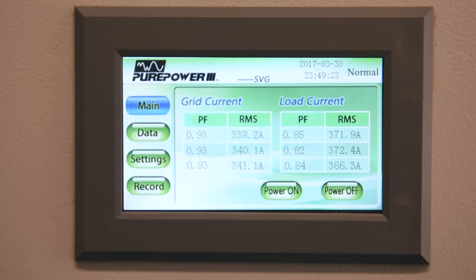So we're now looking at the display of the static bar generator. We have turned the static bar generator on and you can see that our load current is in the 300 to 400 amp range. Our power factor uncorrected, that is from the load, is in the low 80s, and our corrected power factor going back to the utility is 93 percent, which is what we programmed into the unit. They pay a power factor penalty whenever they drop below 90 percent, and so we programmed this to be just slightly above that, and you'll notice that it's holding at 93 percent, thus eliminating any sort of power factor penalty.